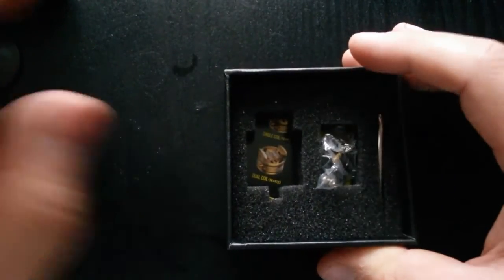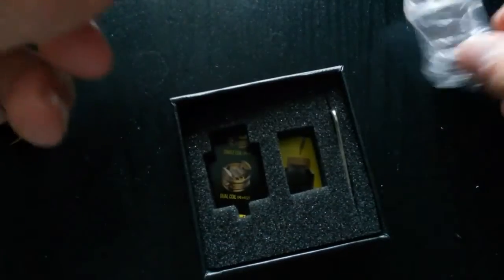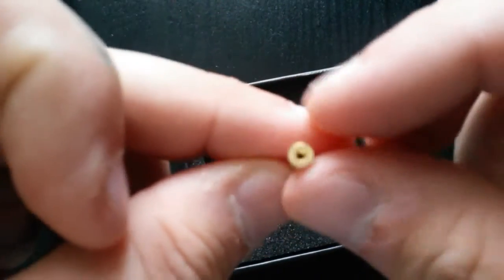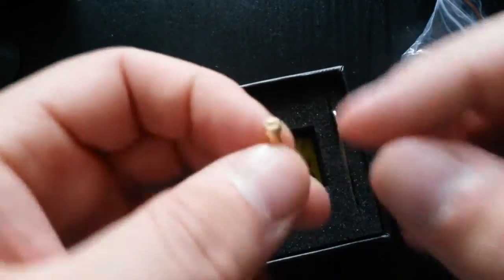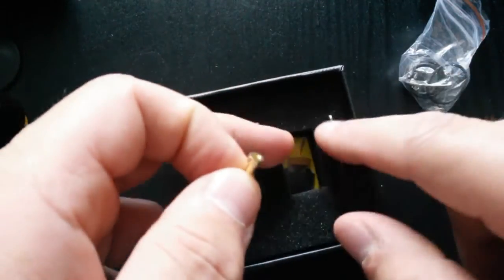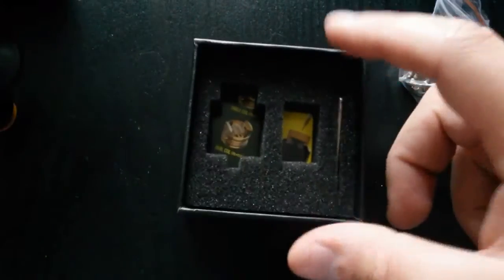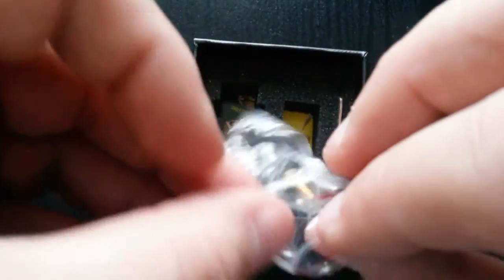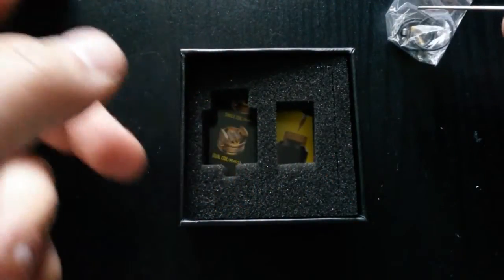So you get the RDA itself, plus your little bag of goodies. In here you get some spare O-rings, some spare grub nuts, and you get your squonk pin. I really, really like this squonk pin — a lot of companies don't do what they've done here. The cut-out is flat and it's an Allen key that fits in it, so you're guaranteed not to get as much leakage. Usually if you've got a slot for a flat-headed screwdriver, it can leak into your 510 threading. This minimises that.